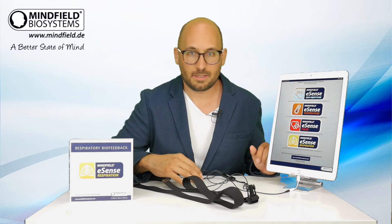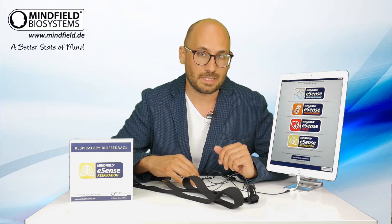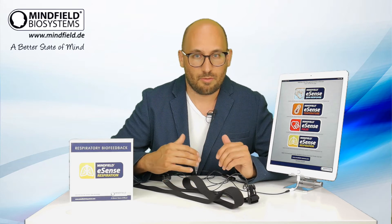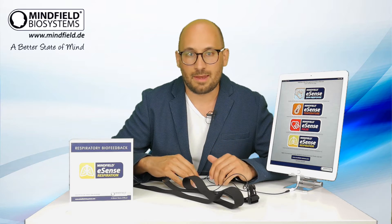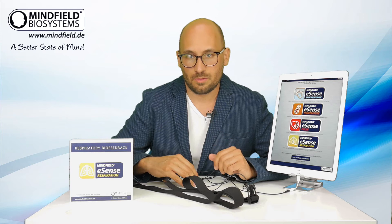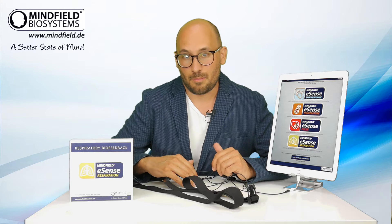If a device like the latest Apple iPhones or iPads no longer has a 3.5 millimeter jack input, then you can use it with a Lightning-to-3.5mm or USB-C-to-3.5mm adapter, available from Apple for a few dollars.